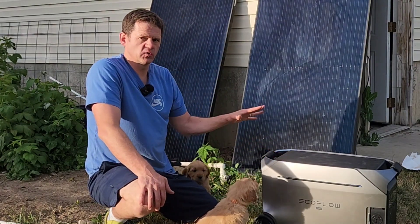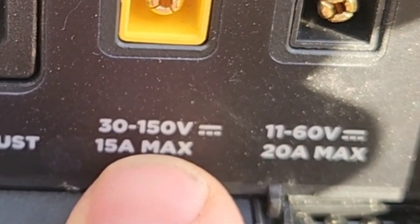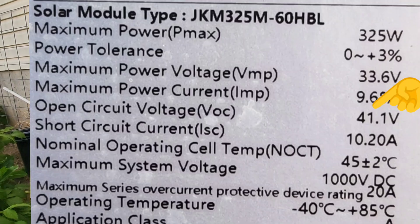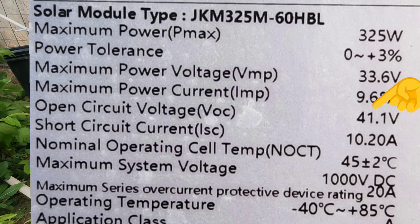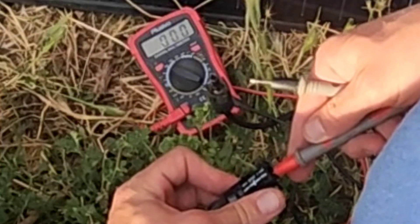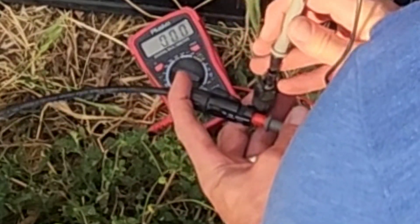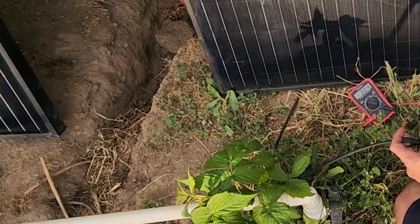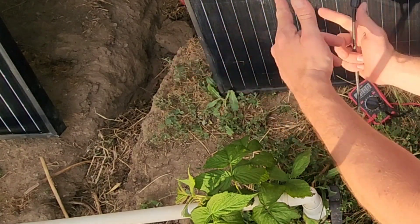I'm going to use the larger charge controller port for these bigger panels, and the key is making sure I don't go over 150 volts or I could damage the unit. Looking at the back sticker, each panel has an open-circuit voltage of about 41.1-41.2 volts. Even with some shade, it should still get close to 41 volts - shade really affects the amps, not so much the voltage. Reading 36.1 volts currently. If I connect the positive of one panel to the negative of the other, the panels are in series and that will double the voltage.